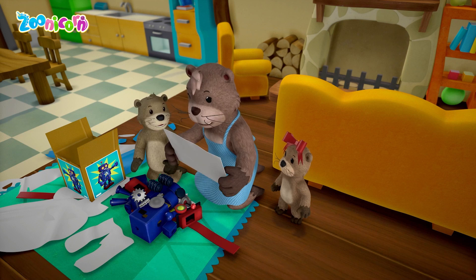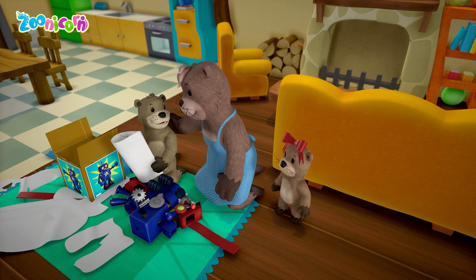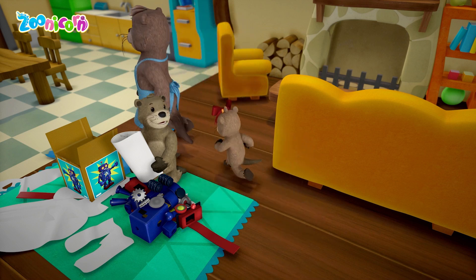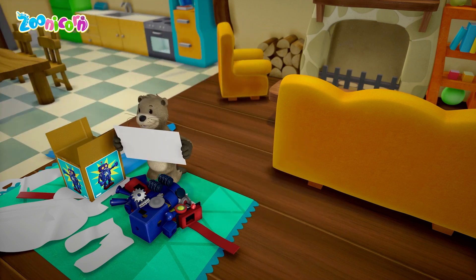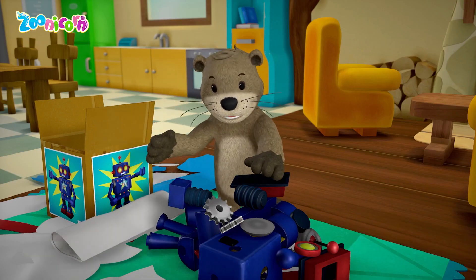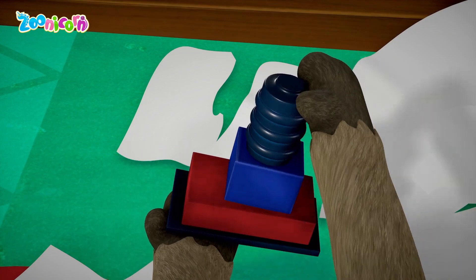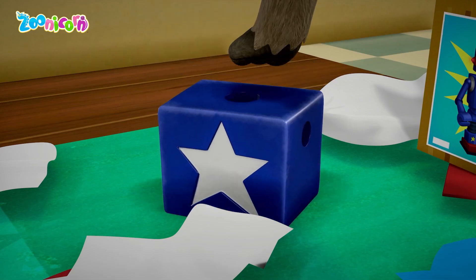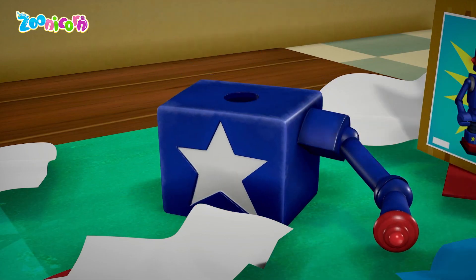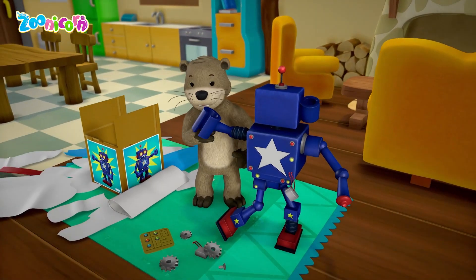I think some assembly is required. I'll read the instructions. But I'll have to finish some paperwork — it shouldn't take too long. Who has time to wait? Ta-da! Ready to go. Hope it didn't need any of those.